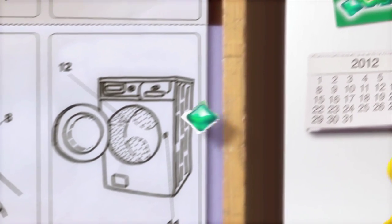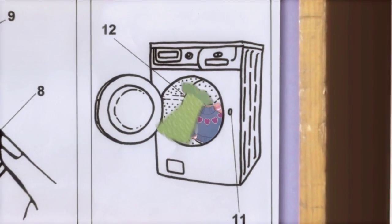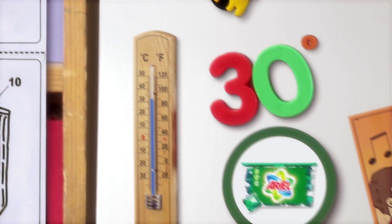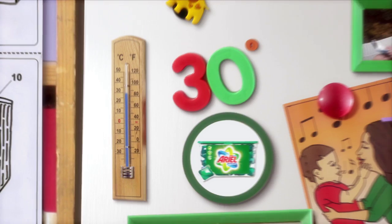Then I place the tab in the back of the drum, and after that I put in the clothes. It's a different way of doing things, and these liquid tabs still get brilliant cleaning as low as 30 degrees. So I start the wash and go make the most of my time.